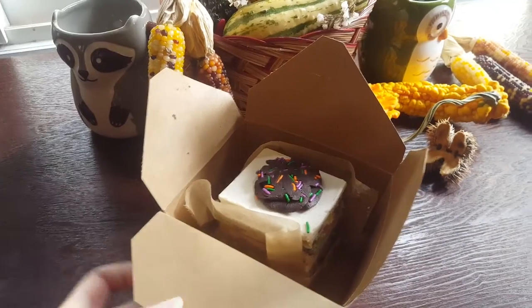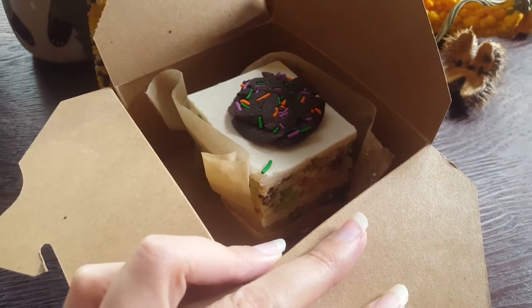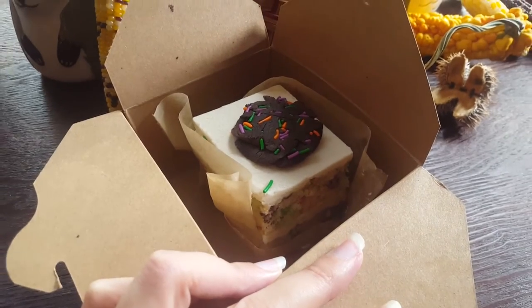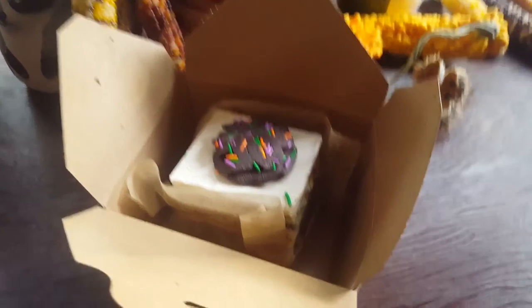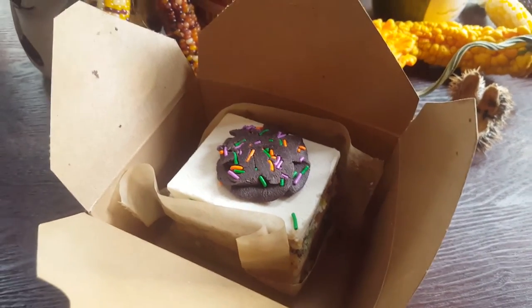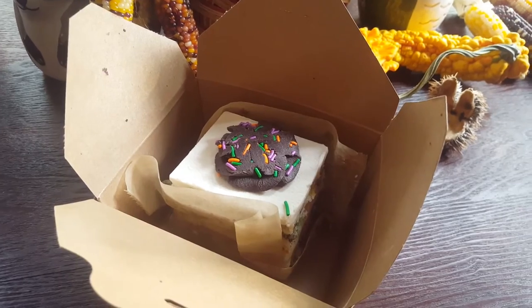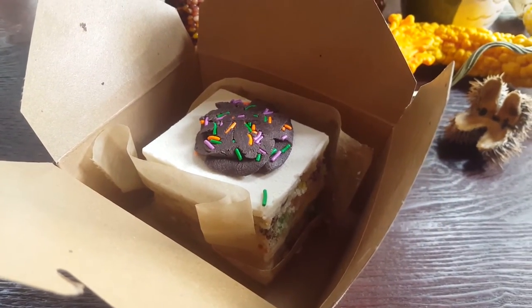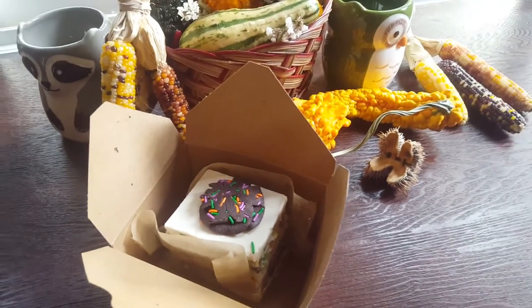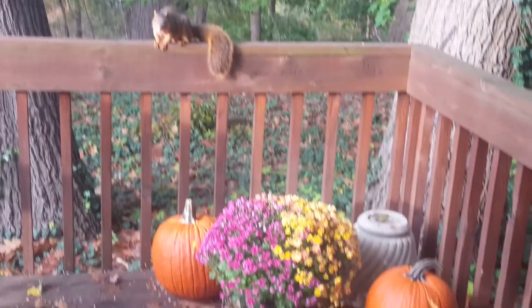Chips brought me home a slice of Halloween fun birthday cake — vanilla, one of my favorite flavors — so I can celebrate my mom's birthday today. I thought that was just the sweetest thing ever. He walked an extra 20 minutes home to go to the vegan bakery and pick that up so I could have cake to celebrate my mom's birthday on Halloween. He is just the best.